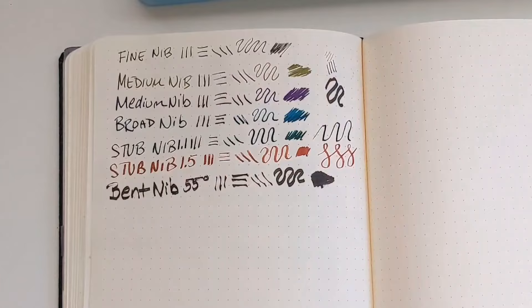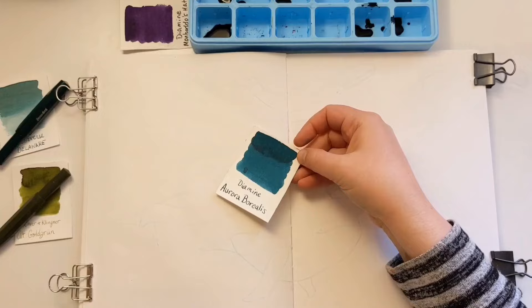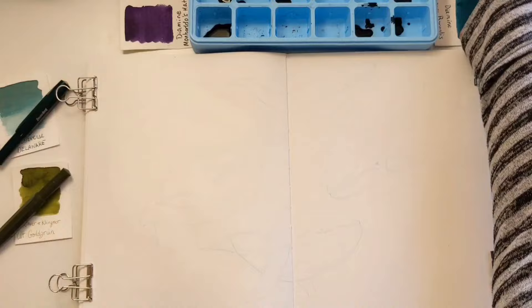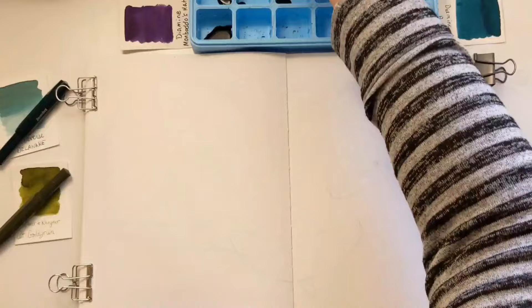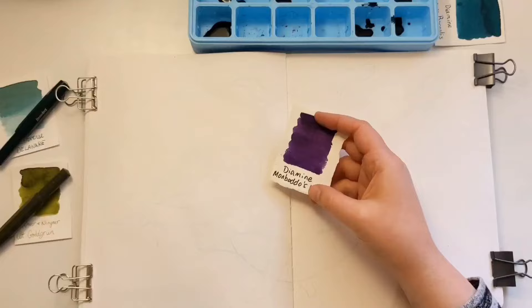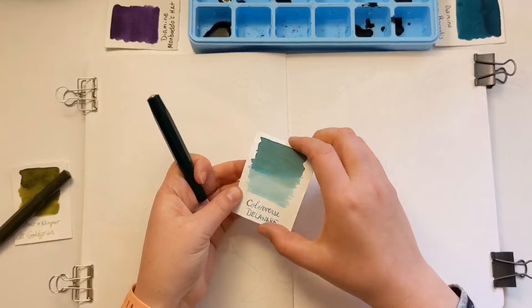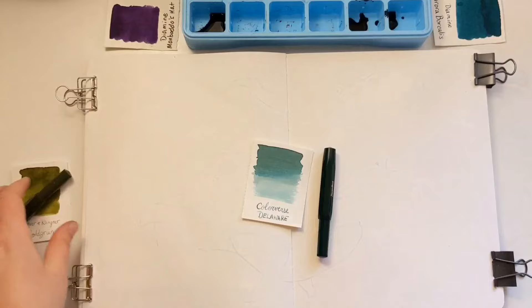Now that you understand what the ink itself can do and what different pen nibs can do, let's take a look at some pen art. I thought it would be fun to do some whales, so I picked some colors: Diamine Aurora Borealis, Birmingham Pen Company Voltaic Arc which is a really high sheener, Diamine Evergreen which also sheens, Diamine Bougainvillea with a lime green sheen, Diamine Honey Burst which is a beautiful shader, Diamine Brandy Dazzle with beautiful sparkle, Lamy Azurite, and Diamine Mambato's Hat. Over here I have Color Verse Delaware, a beautiful sea color. I've poured the inks into a little palette — each with their own well — so I don't contaminate the larger bottles. Some I'll use in pen form.